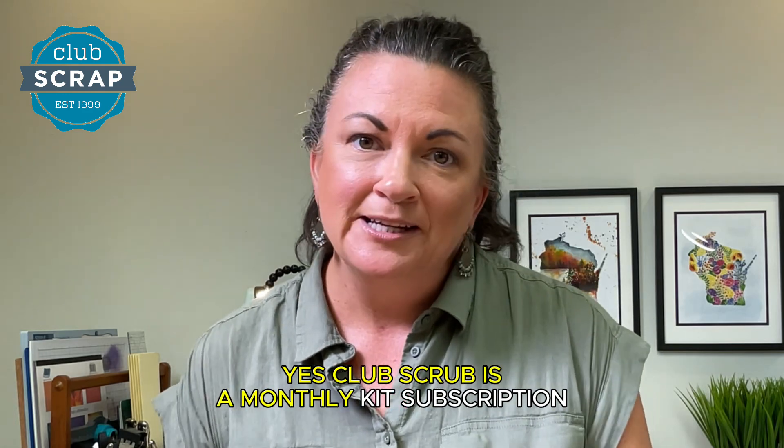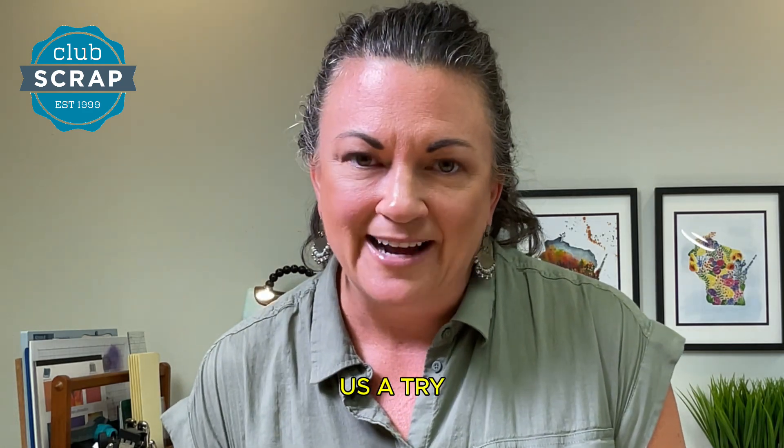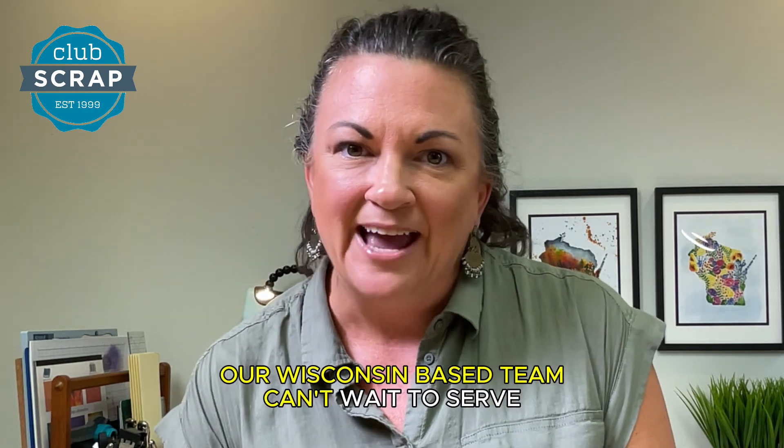Club Scrap is a monthly kit subscription, but you never have to subscribe to give us a try. Our Wisconsin-based team can't wait to serve you.